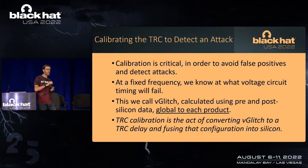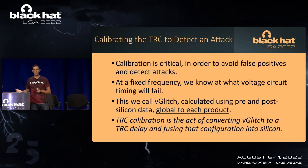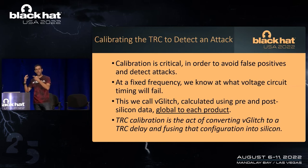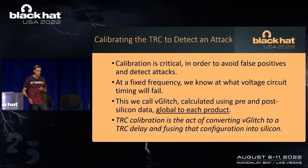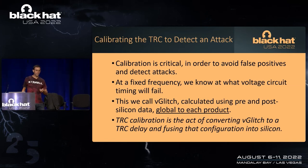What calibration really is: taking that V-glitch value — which is, hypothetically, a droop of 250 millivolts — and converting it to delays. What is the data path speed at one volt versus the data path speed at 750 millivolts, for each specific part? And it's different for every part. We then fuse that delay value into silicon, and that fusing blows in the right number of inverters and NOR gates in the TRC itself.